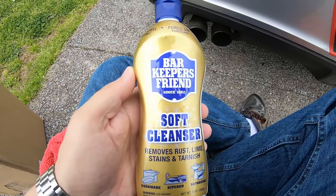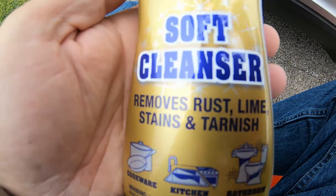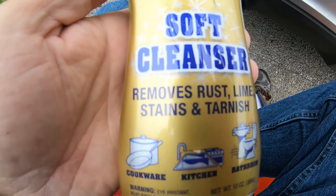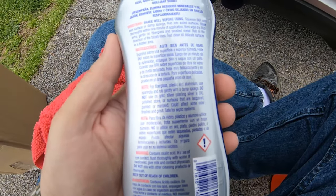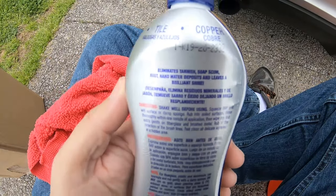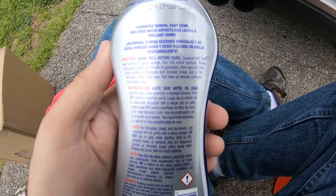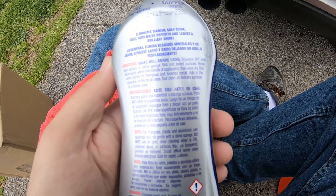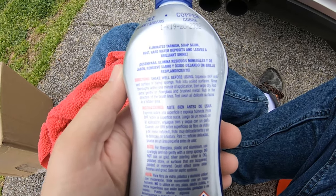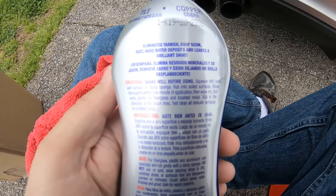All right, first up we're going to try the Barkeeper's Friend Soft Cleanser. It removes rust, lime, stains, tarnish, all that kind of stuff. What they're basically saying is to put a little dab of this on a damp cloth, sponge, or whatever, rub it in, and then wipe it off within a minute. I'm not sure if it might take extra applications or not — we will soon find out. So I'm going to try this on the first tip.